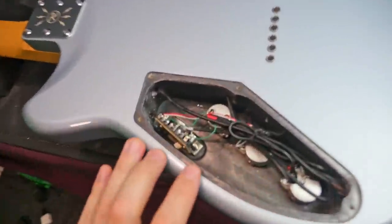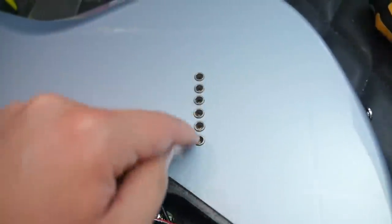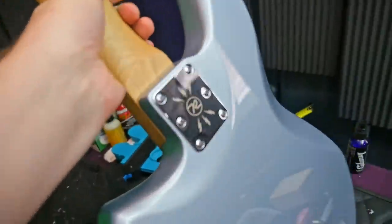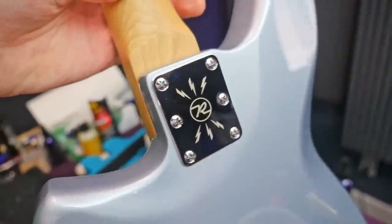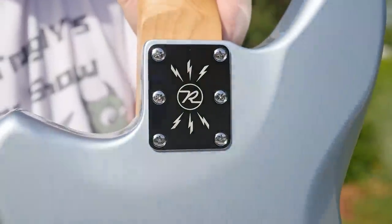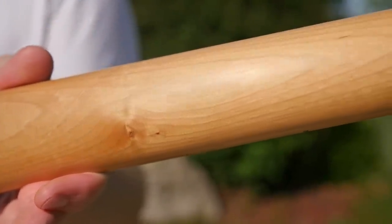Moving to the back side with the back plate removed: it's all shielded, including on the back of the plate. We've got Korean-made Alpha-branded pots and a toggle switch. The string-through ferrules are visible. Body-shape wise, there's a little bit of a belly contour and a very slight swoop on the cutaway area — not much, but it's there. Reverend's calling cards are the six-screw neck joint and the pilot wing Reverend-style output jack.